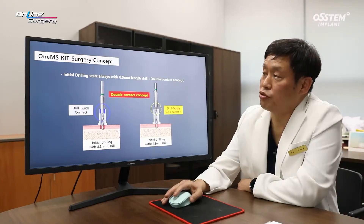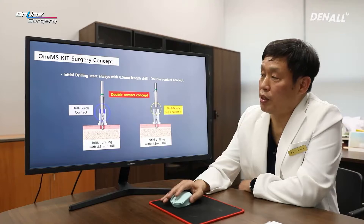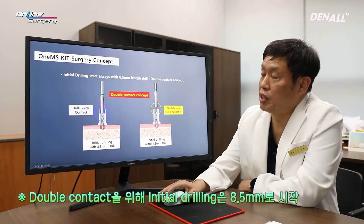In one guide, the double contact concept is very important. When double contact is made, the deviations or slipping of the drill can be avoided in large part. The initial drill needs to be 8.5 mm. I'm going to place a 10 mm implant. However, if you just go straight to 10 mm, the drill guide may not be in full contact and it can slip. Therefore, you need to use 8.5 mm drill first and gradually increase to 10 mm or 12.5 mm.